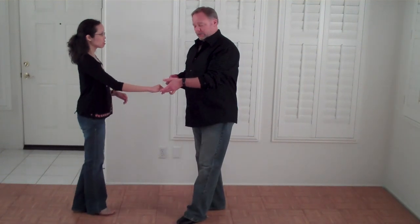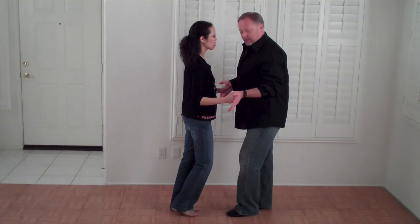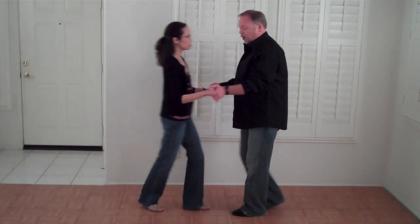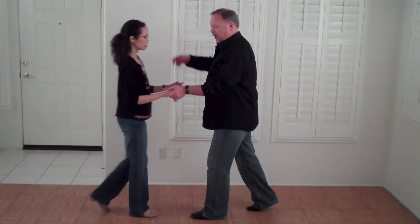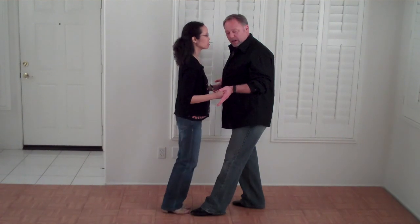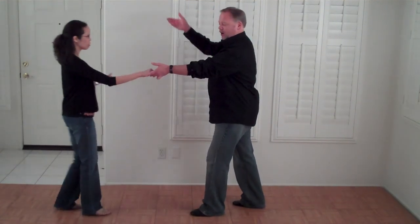After you've done a Sugar a few times, and the lady has learned to press into the man, and the man has learned to hold the lady up, then you can try doing a Sugar Push, where the man will step forward on count four and the lady will spring away four, five and six. Ladies, you keep pressing on the boy even when you're going backwards until the very end, and then you get to spring off.